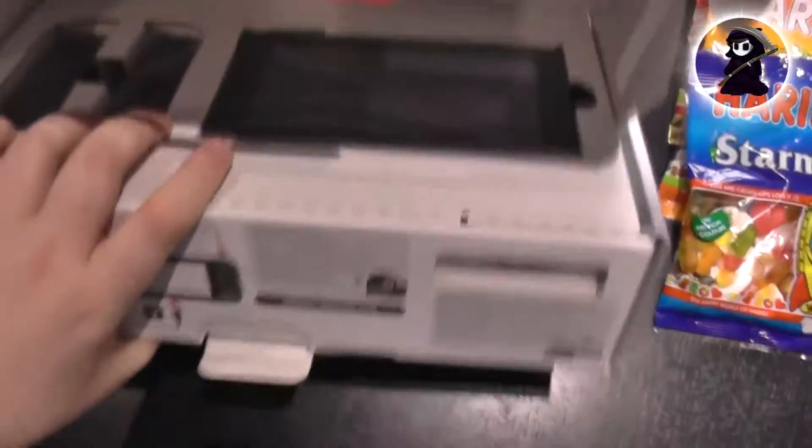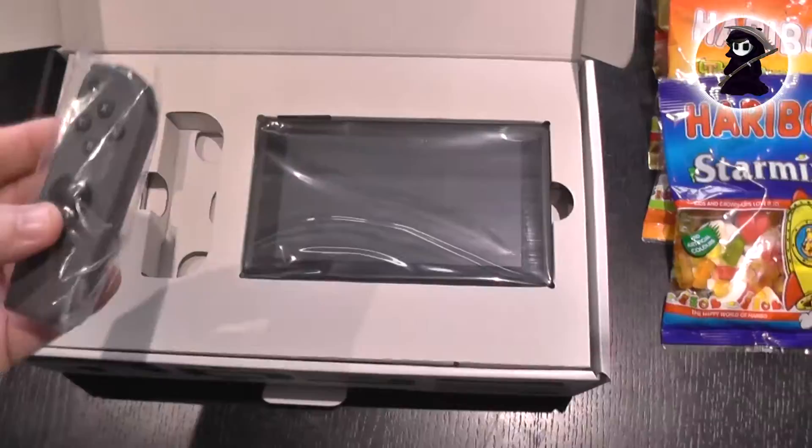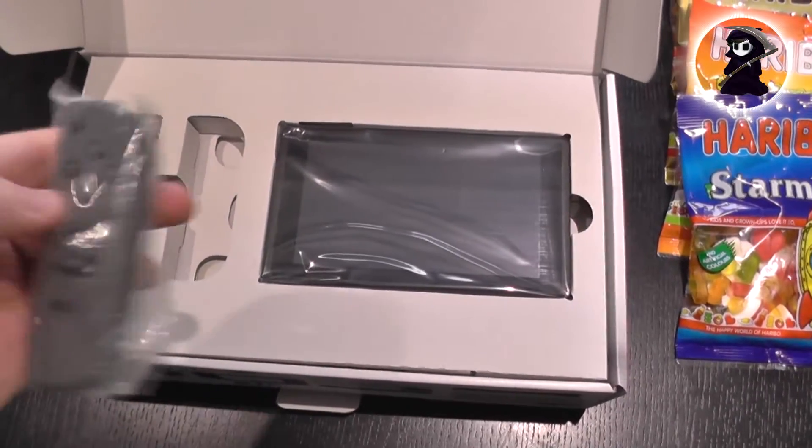The box itself is extremely easy to open — I can do it pretty much one-handed. And once you open the box you are presented with a really cool layout for the Switch. The Joy-Con pads feel very light but at the same time they seem to be very well constructed.